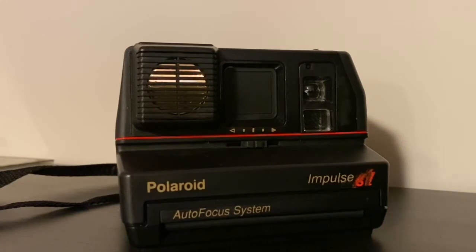There are other versions of the Impulse where you have to switch between a close-up lens or a far-away lens, and some are just fixed focus — probably beyond three or four feet you'll be in focus regardless.